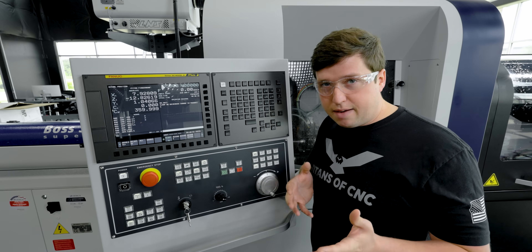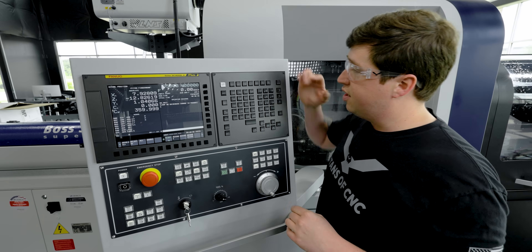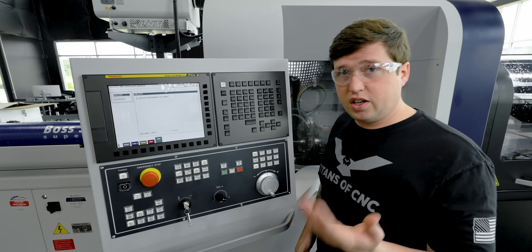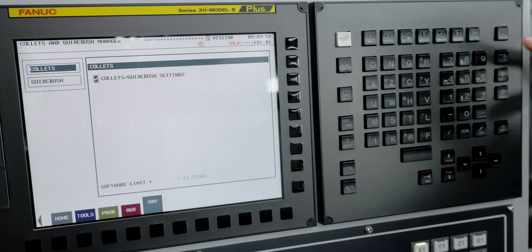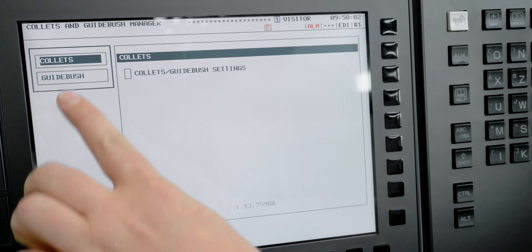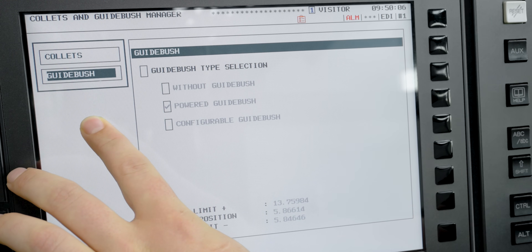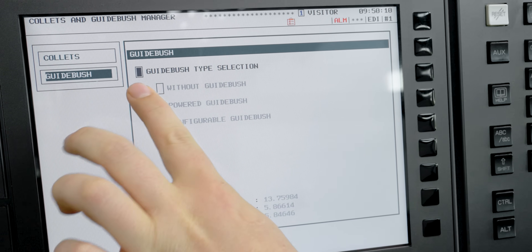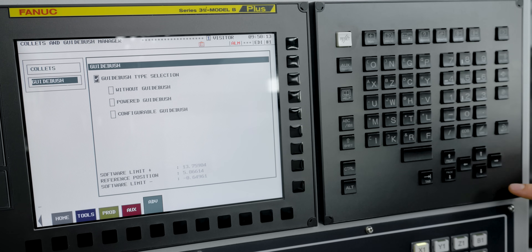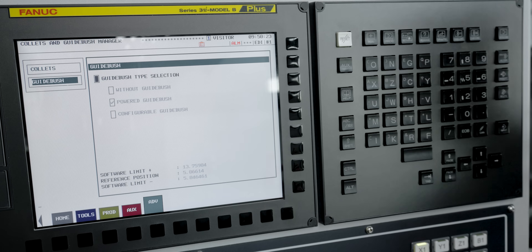Now that we've changed our guide bushing over to non-guide bushing mode, we need to change a setting in our TMI screen to let the machine know we did that. Let's go back into Custom 2, into our TMI, and change this setting back to the way it was before we started changing over. Then we go down to the guide bushing menu, and here is where we change it from powered guide bushing to without guide bushing. We select guide bushing type selection, hit alter, and then go down and select powered guide bushing. After that, all you have to do is change your program and your machine is now changed over to non-guide bushing mode.